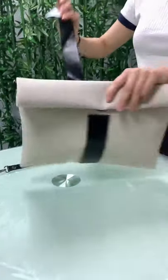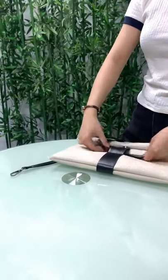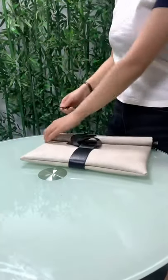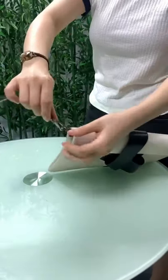You can see the strap. Here is the shoulder strap. Pushing it like this.